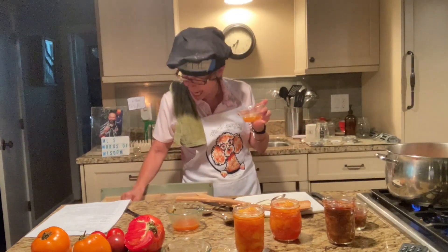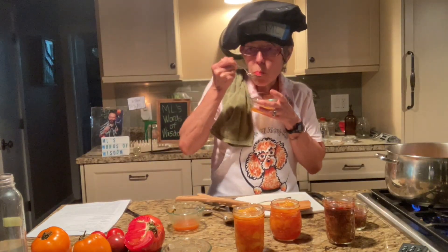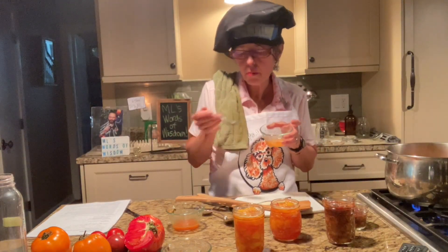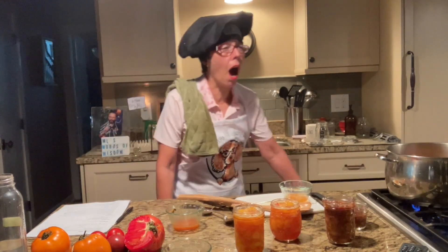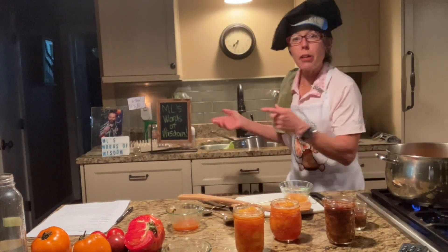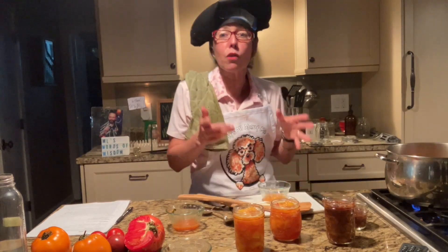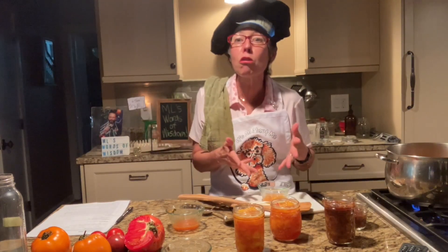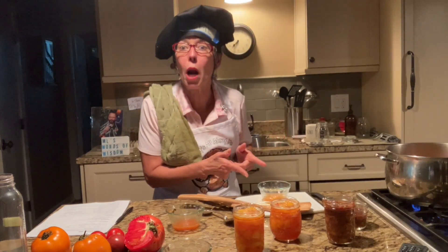Let me get a clean spoon — keep it sanitary. Now the peach jam. Oh my gosh. You can taste the lemon. It's like lemonade peach jam. You can put this on pancakes, French toast, toast, or just eat it. You can put this on ice cream. Fantastic.